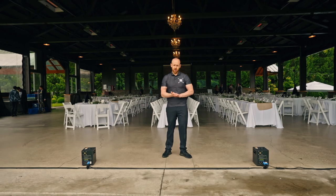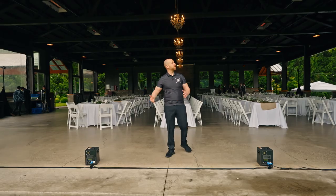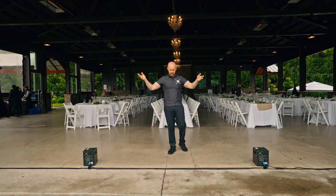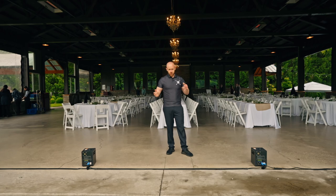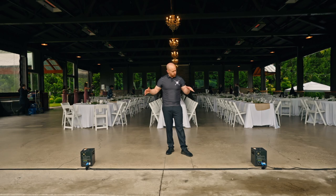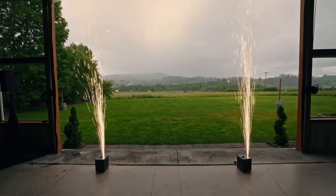These only burn at about 50 degrees but we still treat them like a pyrotechnic. If you notice, it's going to go about 10 feet up in the air and we want to make sure that there's nothing in the way that could catch on fire up above — we still treat it like a flammable. We'll show you what this looks like in action in a little bit, but we just want to demonstrate what this looks like and what to expect.